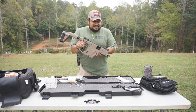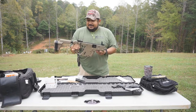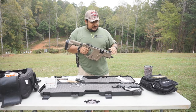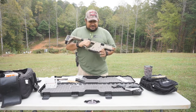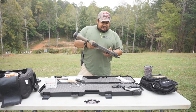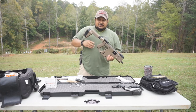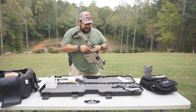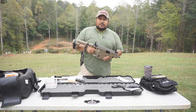The trigger pull on this thing is like 5½ pounds. It's got flip-up Magpul sights that are adjustable. It all feels pretty awesome — it's really comfortable. I've been shooting it, had it for a little bit, and I've just been getting myself comfortable with it.